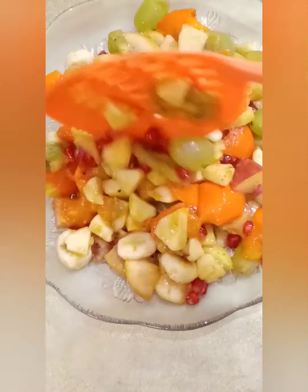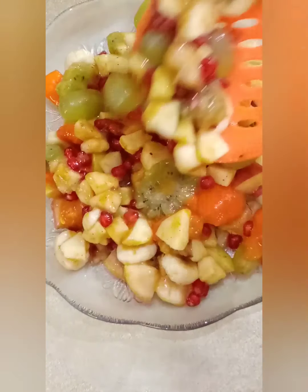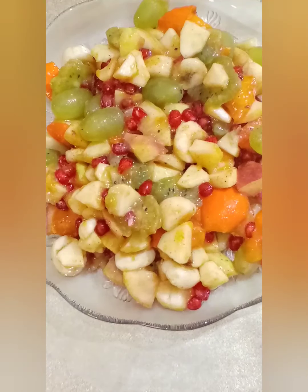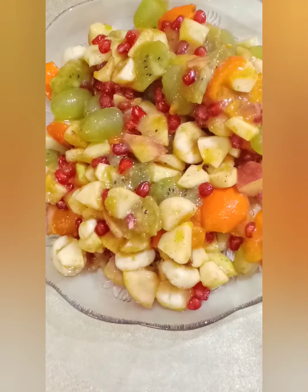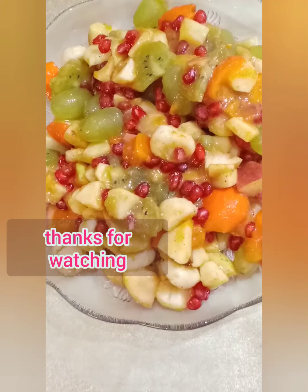In the comments, let me know how the food turned out. Please subscribe to our channel, and like and share the video. Inshallah we will be back with new recipes.